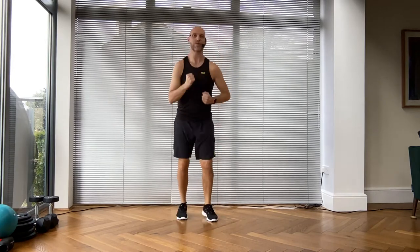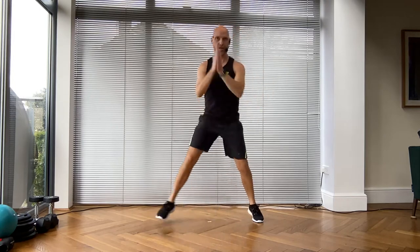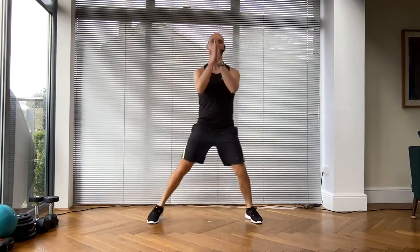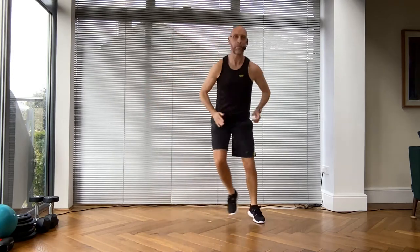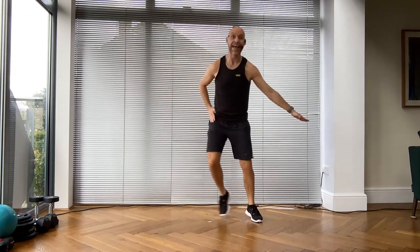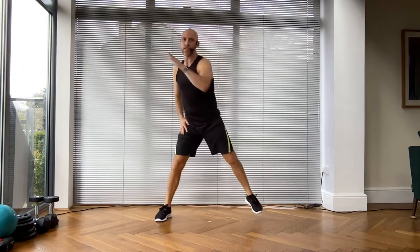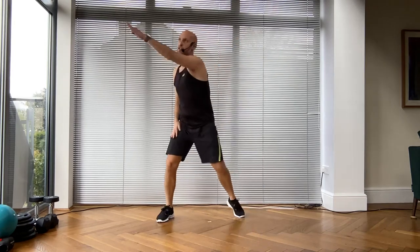Are you ready? So we go step touch - nice strong arms as we move. Remember this is the beginning of your workout, pace yourself, don't lock out your joints. Your next movement is going to be a bend and reach across the body, tapping on the ball of the foot as you reach across.